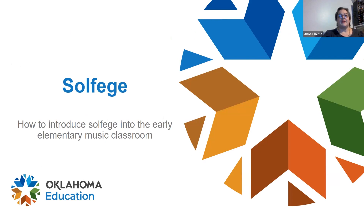Hi everyone, my name is Anna Gerna and today I'm going to talk to you about solfege — and what a scary word that is to hear as an adult, but for children it's exciting, it's foreign, and it's even a little fun to say. Just like learning the alphabet or your numbers, learning solfege at an early age can really make a great, wonderful first step into the music classroom.